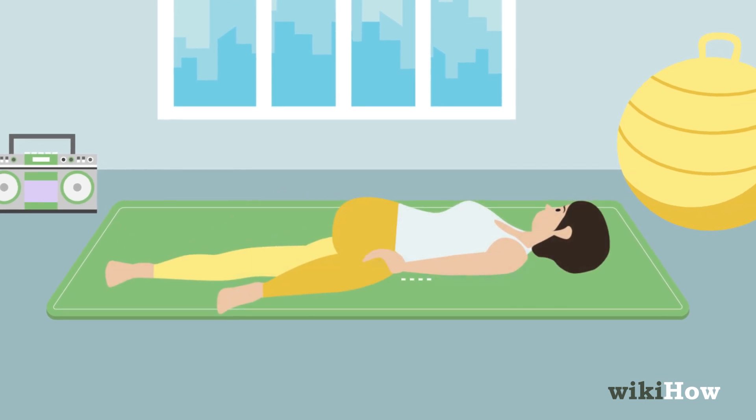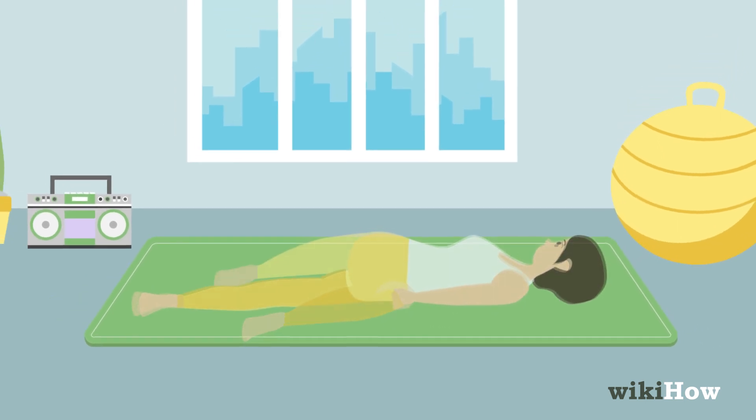Keep your shoulders flat on the ground. Finally, switch legs and repeat.